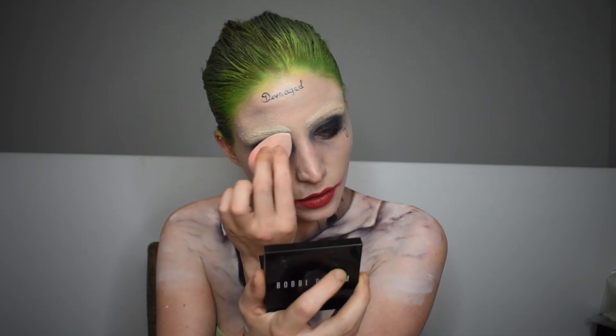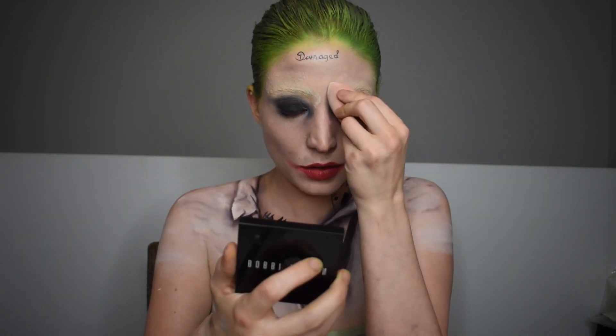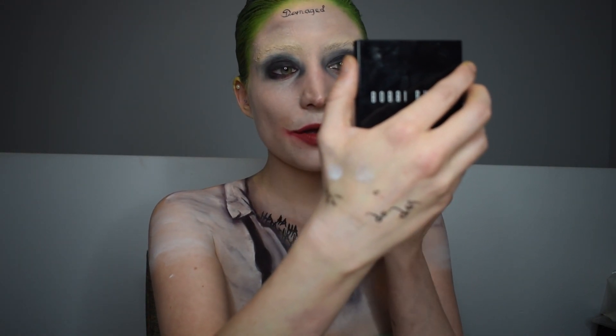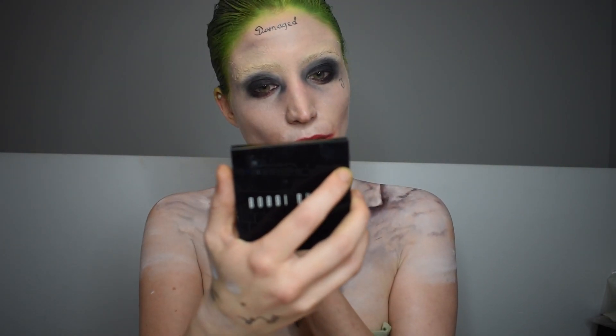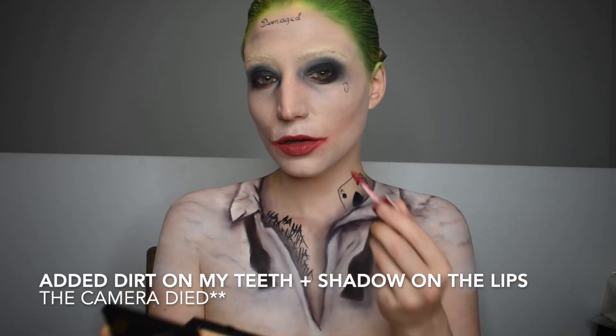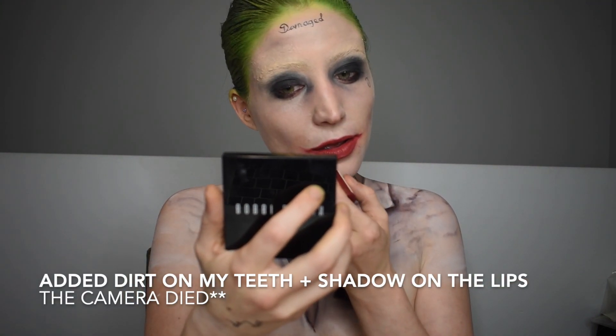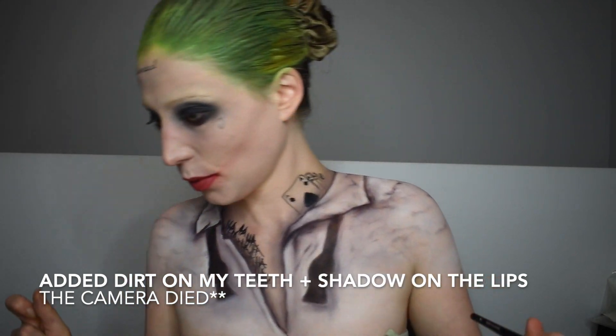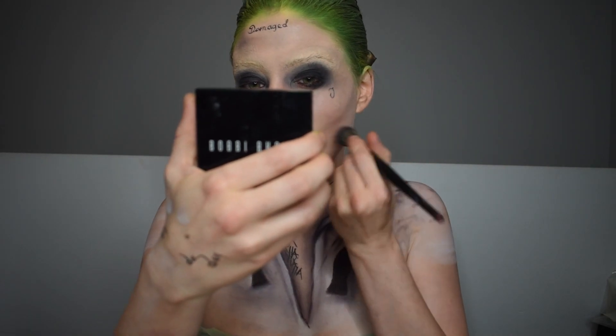Going back to touch up the brows because after four hours of doing this makeup, they need it. It's pretty much final touches now — you can add more tattoos, fewer tattoos, remove things you don't like. Don't forget to add a setting spray so it stays all night. I hope you guys love this tutorial! Leave me a comment below on your favorite part of these transformations. I'm doing a 31-day Halloween series this month, so stay tuned — I'll see you guys tomorrow for another tutorial!